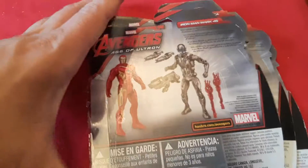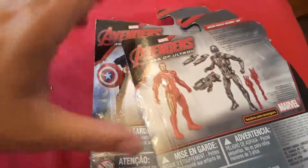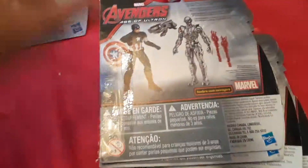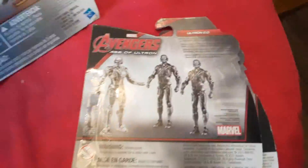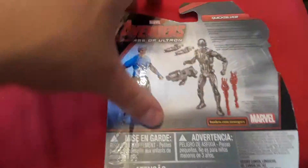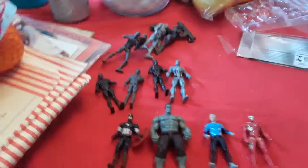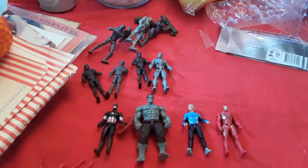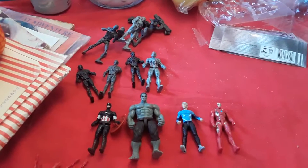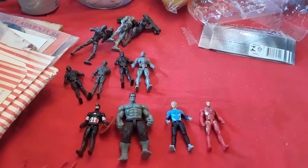That was Iron Man, Captain America, Hulk, Ultron, and Quicksilver from Age of Ultron. Comment down below your favorite Avengers movie from the MCU franchise so far. Laters.